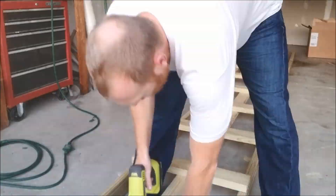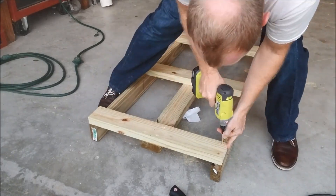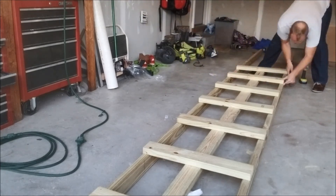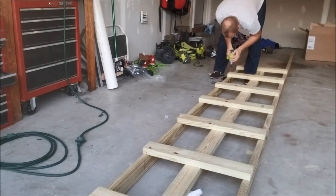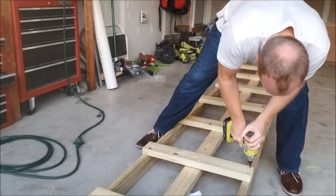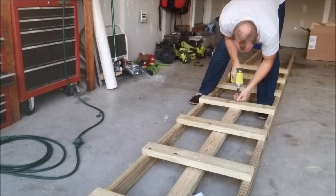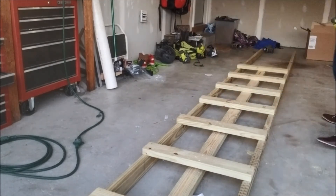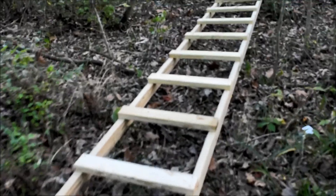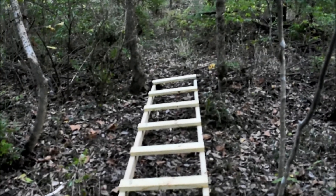This was actually the second of the two 10-foot climbing sticks that I built. There was no way I was getting it in the tree, so I brought it back to the garage. I bought two 16-foot two-by-fours of treated wood, pulled off all the screws, and put them into the side. I basically converted it from a climbing stick to a ladder. It ended up working really well — I'll show you here in just a second.